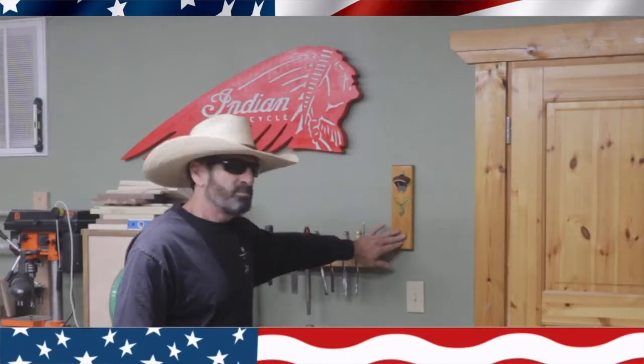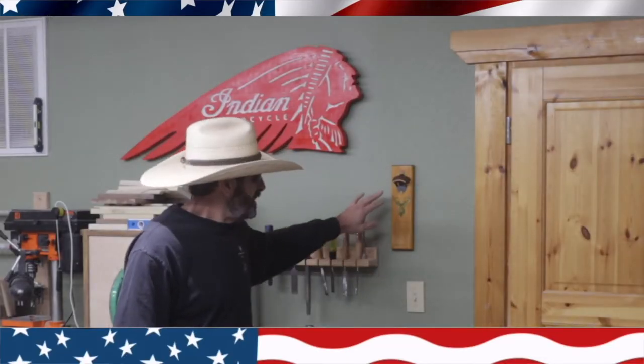Today I wanted to show you how to make a simple little Christmas gift — a magnetic beer bottle opener. They're really easy to do.